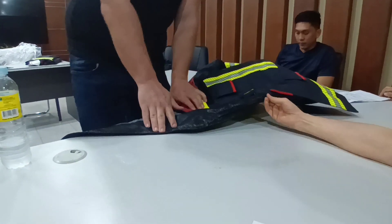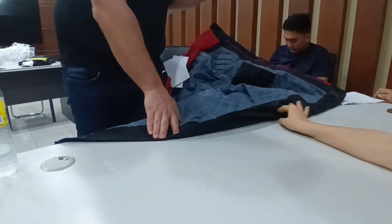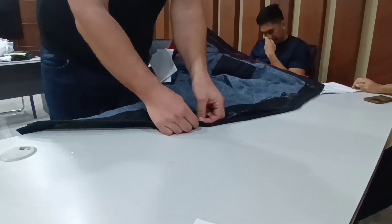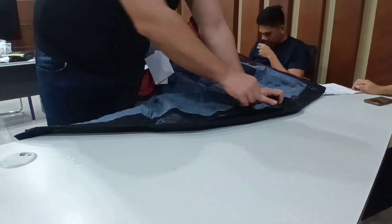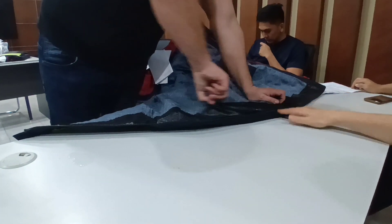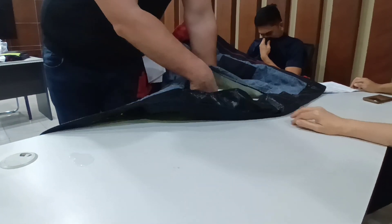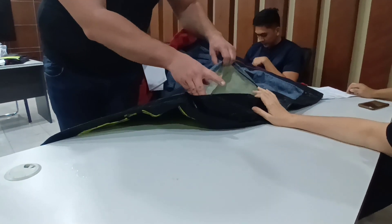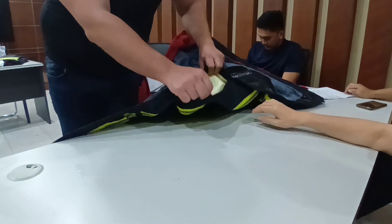There are two zippers here. One zipper allows you to open the suit so you can see the membrane and check if it is still working — for example, if there is any cut. The fireman can always check from both sides whether the membrane has been damaged.